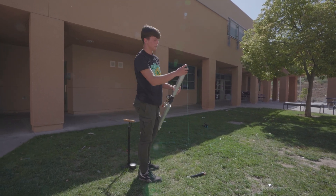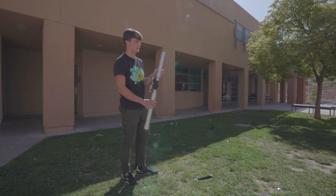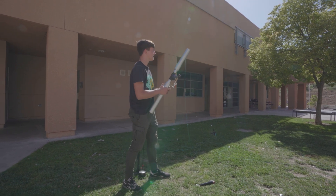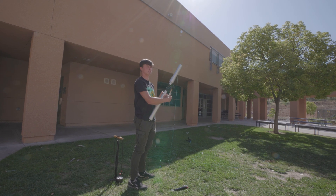Once the cannon is pressurized, you load in the projectile. Do not aim this towards people, property, or pets — always aim it in a safe direction. Then you want to shoot the projectile over the branch that the drone is stuck in. You simply pull the trigger.